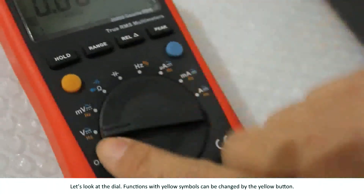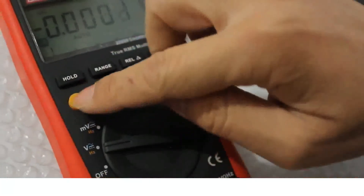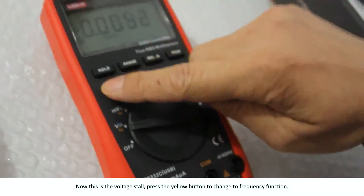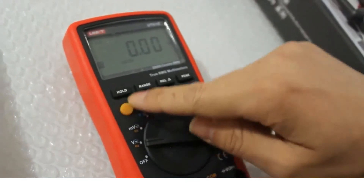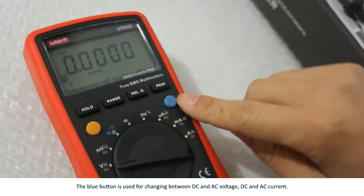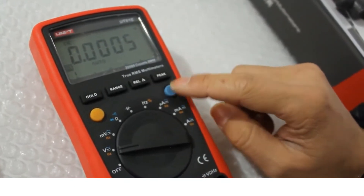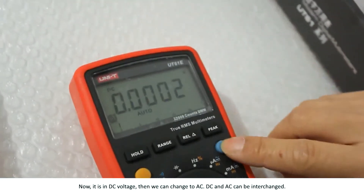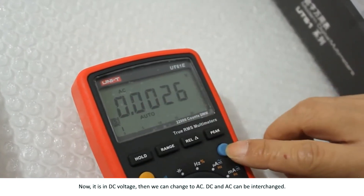The yellow button is the function selection button. Functions with yellow symbols on the dial can be changed by pressing the yellow button. For example, the voltage function can be switched to frequency function by pressing the yellow button, and we can change between these two functions. The blue button is used for changing between DC and AC voltage and current. DC and AC can be interchanged.